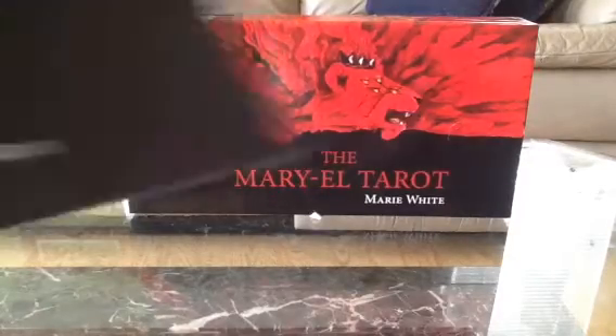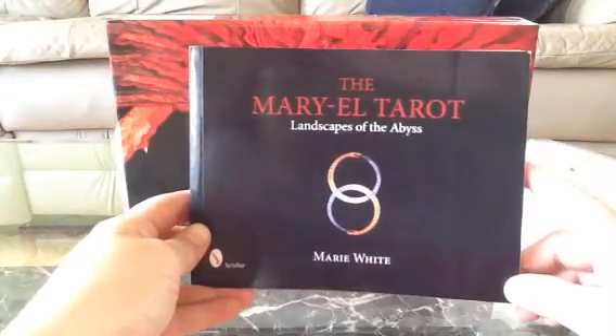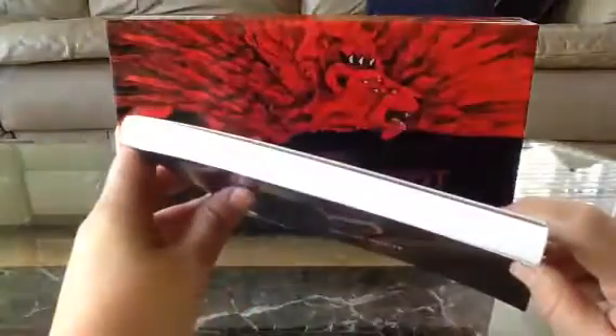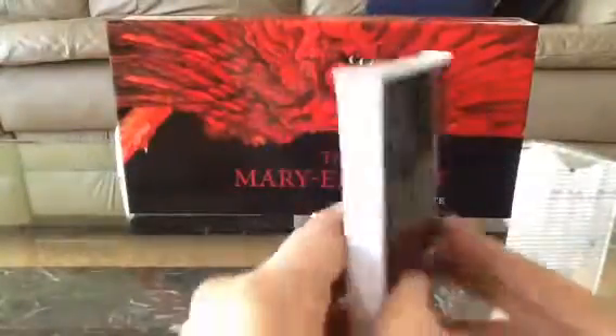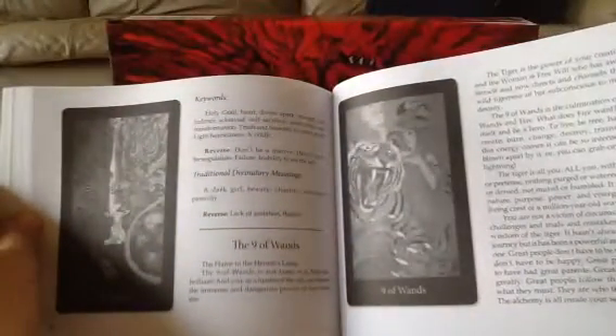Now let me show you the book. Nice big thick book — "Landscapes of the Abyss." Look how thick that thing is. 192 pages right there. Everything is very detailed. She gives a fair amount of write-ups for all the cards — there's a fair amount of reading to do with these. And some of the cards even have little poems or sayings in the front, which is really cool.